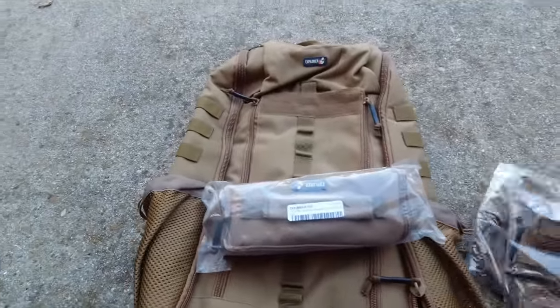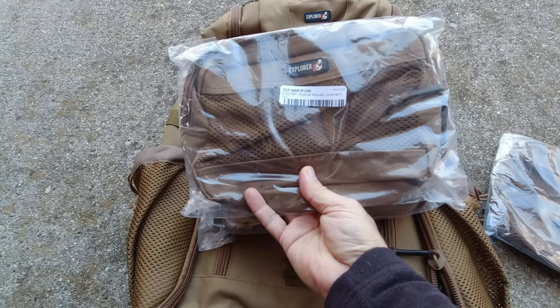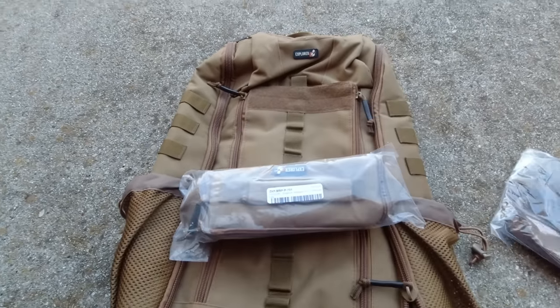And this module is called the Explorer Module Universal Pack. I'm going to open that up here in a second — they sent me two of those, so I don't know if you can put both of those in there or not.